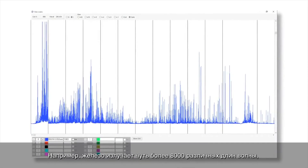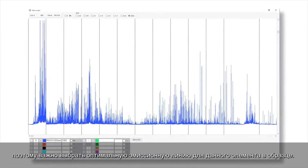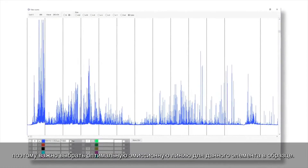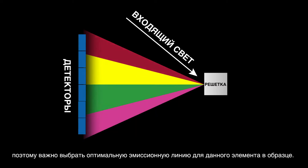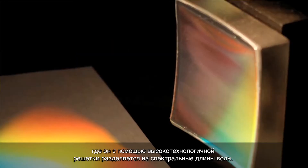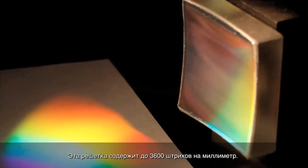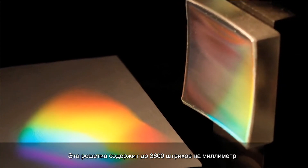For example, iron emits just over 8,000 different wavelengths, so choosing the optimum emission line for a given element in a sample is important. The characteristic light emitted by the atoms in the sample is transferred to the optical system, where it is split into its spectral wavelengths by the high-tech grating. The grating contains up to 3,600 grooves per millimeter.